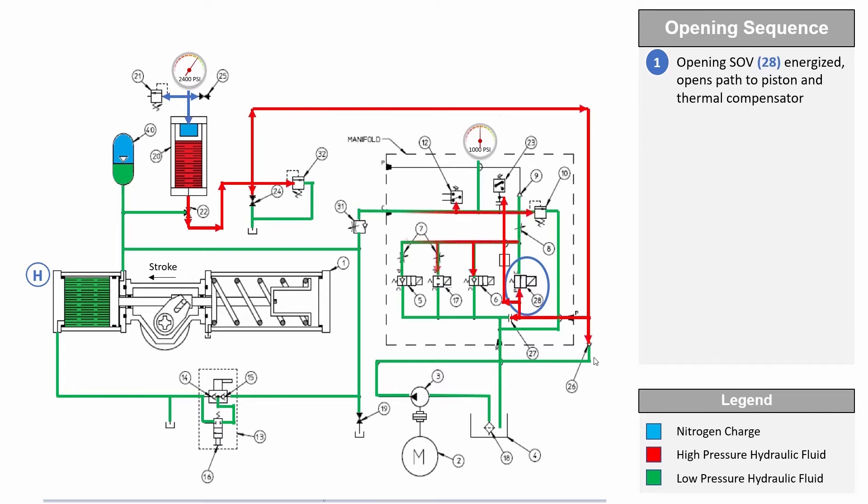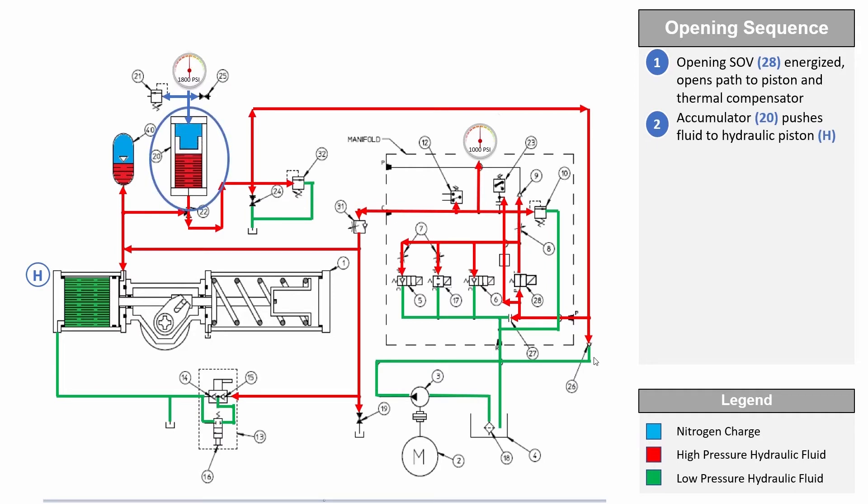If the accumulator is provided, the hydraulic pump will also start charging the accumulator. The hydraulic pump will continue to charge the accumulator until it is fully pressurized as per the setting on the pressure switch. The hydraulic pump motor will stop once the accumulator is fully charged.